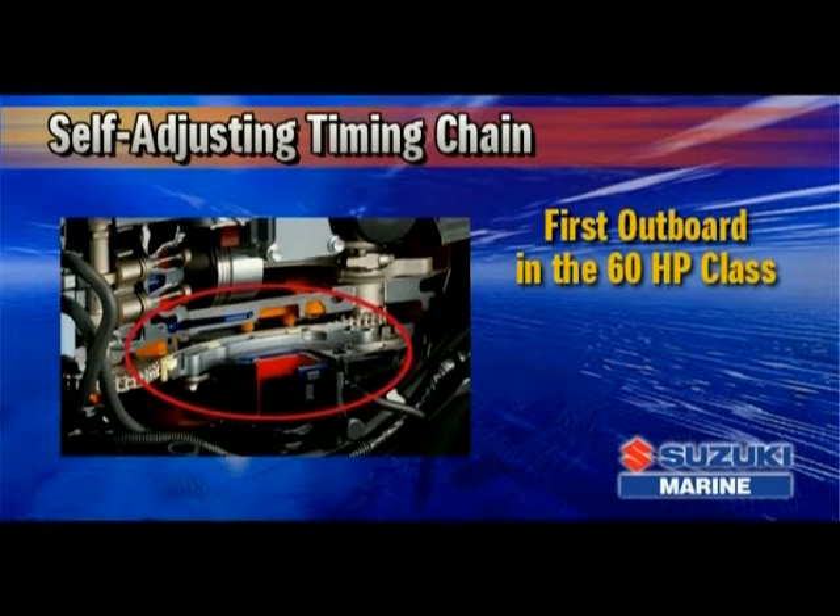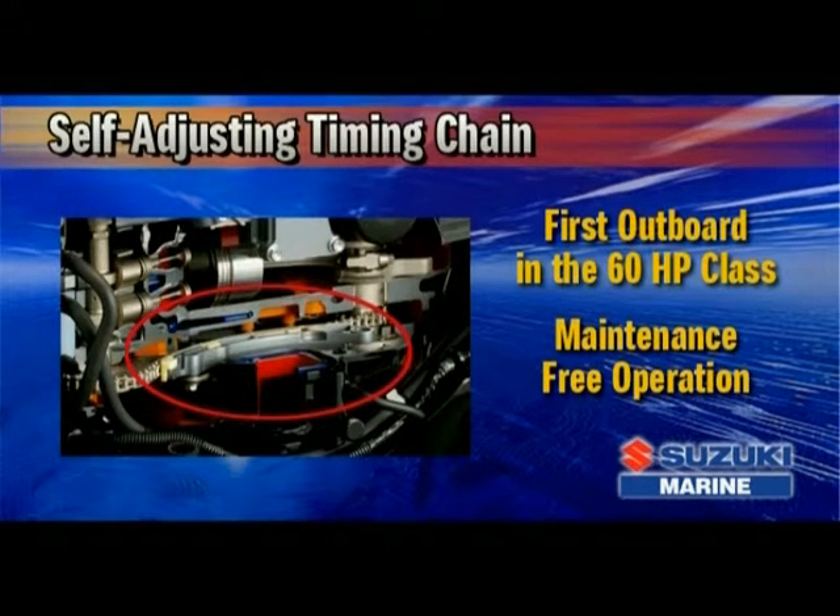The DF60 is the first outboard in the 60-horsepower class to be equipped with a timing chain. The chain is oil bathed and features an automatic hydraulic tensioner that keeps the chain properly adjusted at all times for maintenance-free operation.